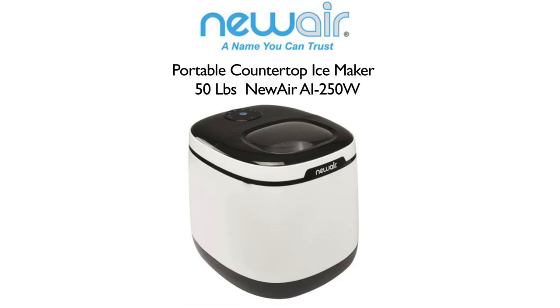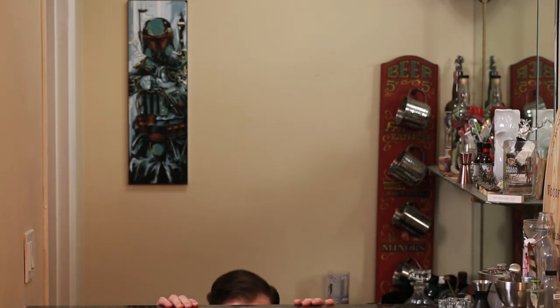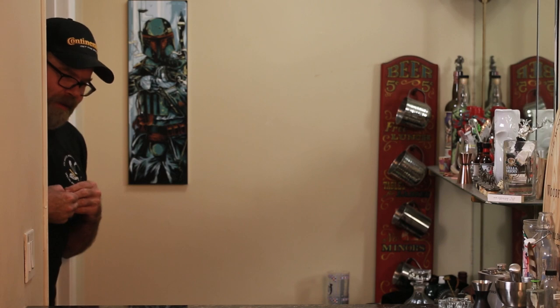Welcome to Drinks Made Easy. Our friends over at Newair sent us their portable ice maker to check out and give a review, so let's go see how it does. [Brief off-camera banter about clearing the frame for some cool images.]